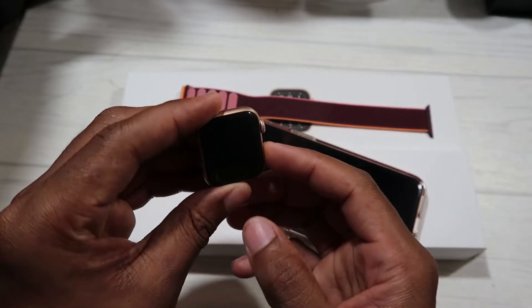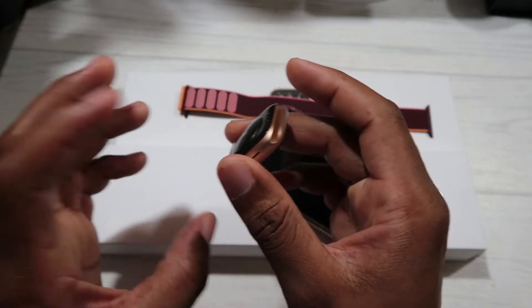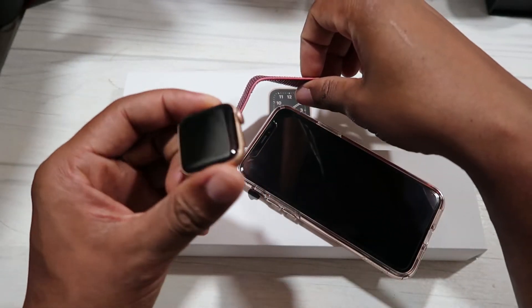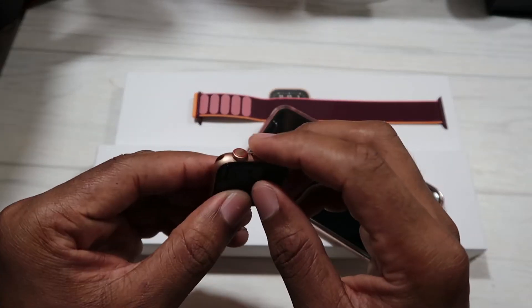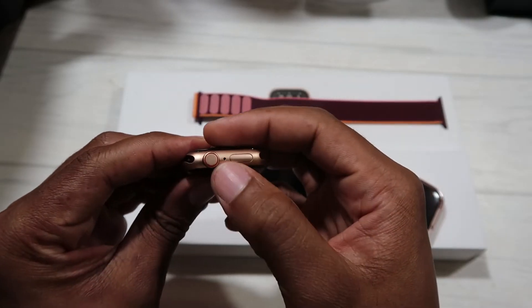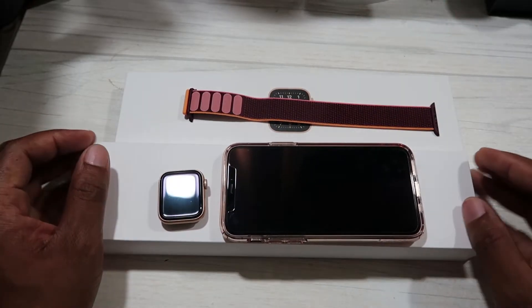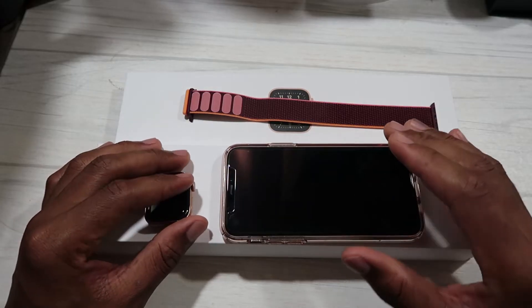Sorry about the sound in the background — that's a baby. As I told you before in my other unboxing video, I got this watch for my wife. This is a gold version, the 40 millimeter, and it has cellular service as well, as you can see with the red circle on the ring here, which shows that it's a cellular version.